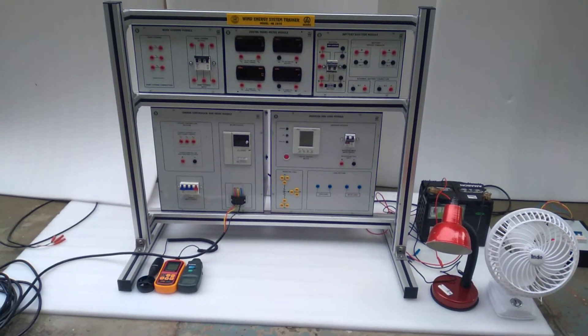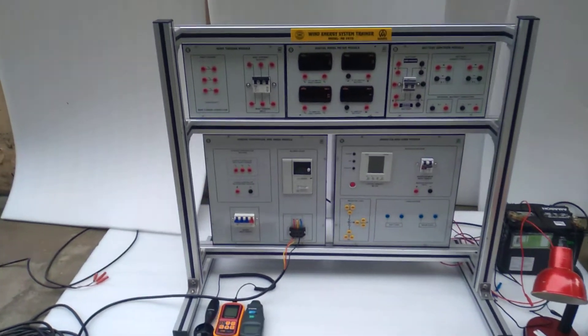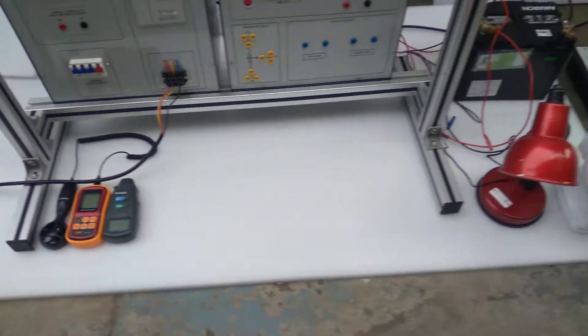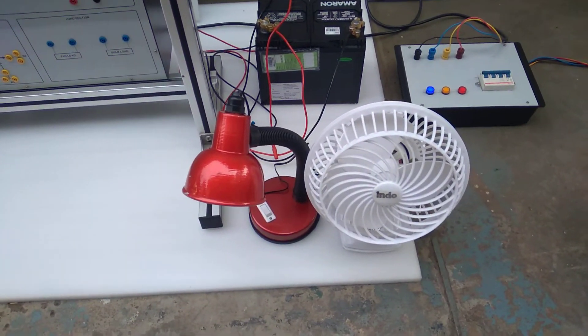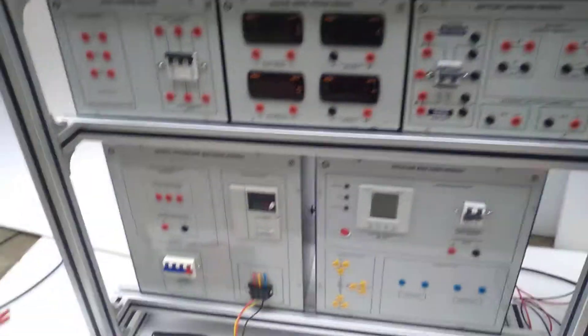This is the wind energy system trainer, model number AMINE 2970. Here you can see the current setup. This is the S3 anemometer tachometer, and this is the load setup — the lamp load and the fan load. This is the battery, this is the main input, and these are the modules.